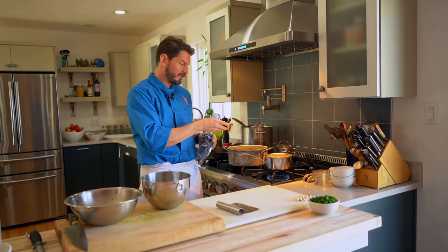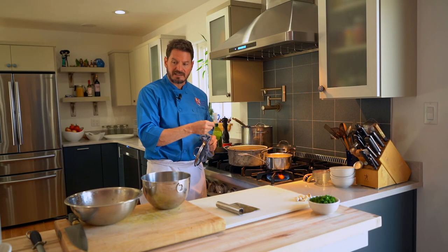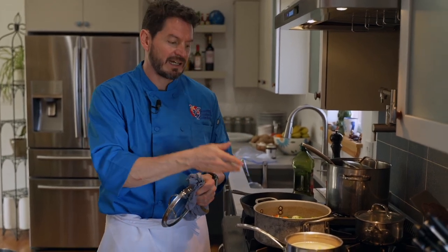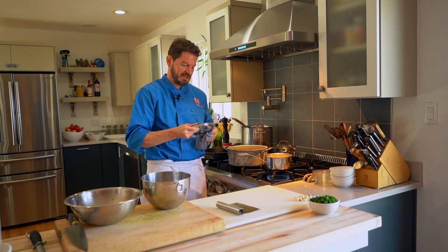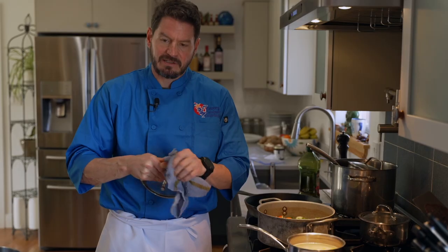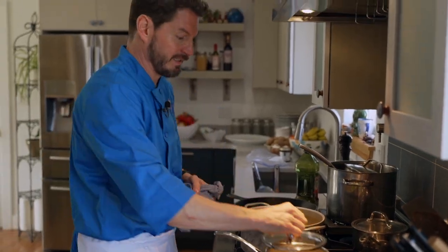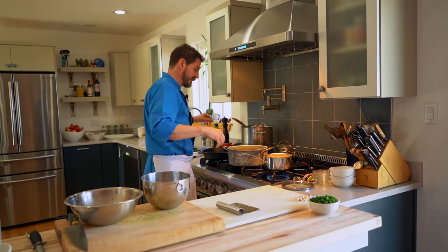We could have made a pilaf — added some chicken stock, diced onions, celery. Just like the stock, you can do anything to the rice you want: curry powder, bay leaves, buttered rice with butter and salt — that's amazing. We'll just wait a moment and check on our chickens. Normally I would do this at the stove, but I want you to be able to see it.